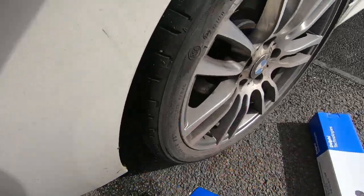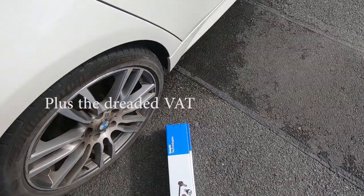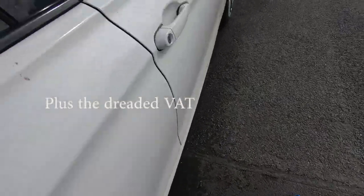These are Delphi ones. 25 quid for the pair, which wasn't bad. Probably will cost more after.